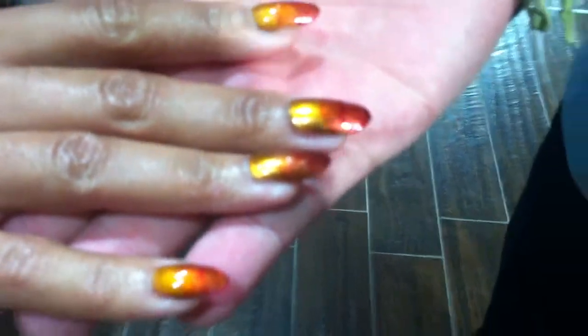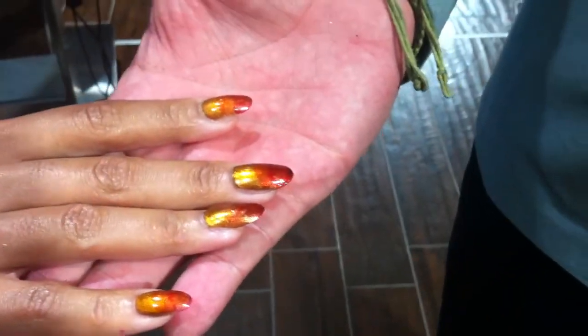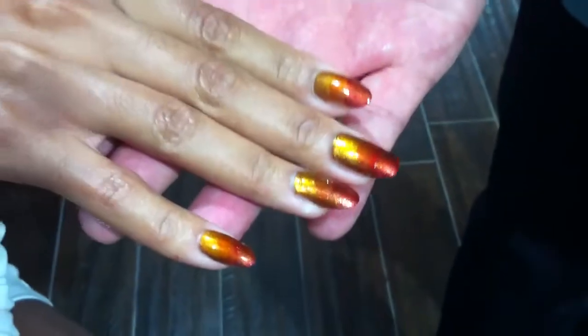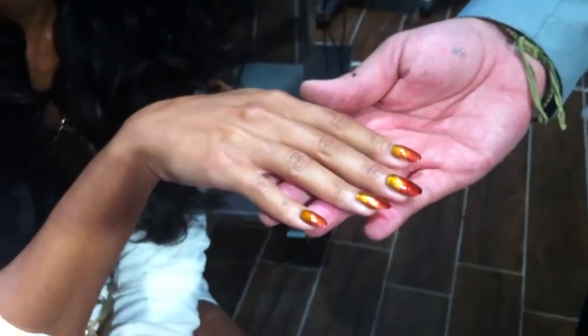Look at this beautiful woman — absolutely stunning. We did a couple of layers here. We started with Leggy Legend as part of our fall collection and moved into our watercolor collection. We used three colors: yellow, orange, and then tipped it with red, and it has this beautiful ombre effect that goes with her skin tone and her jewelry perfectly. Nails are your best accessory.